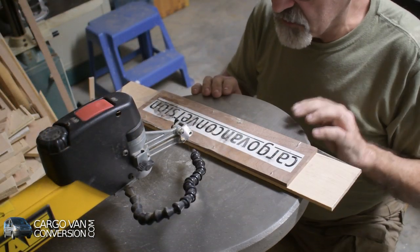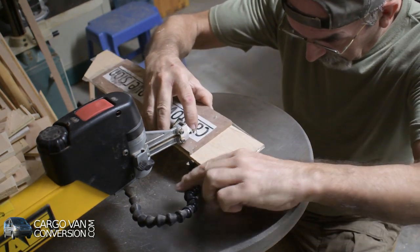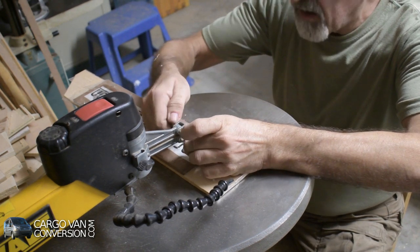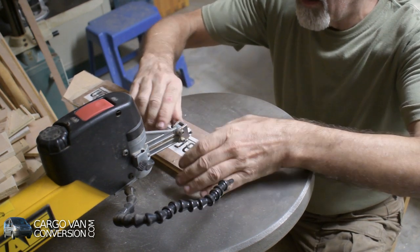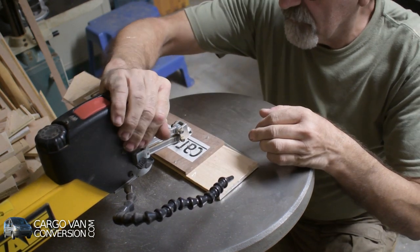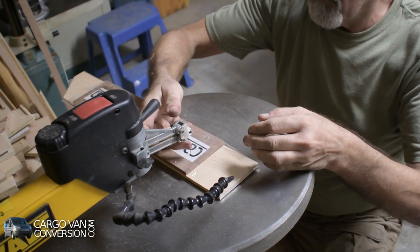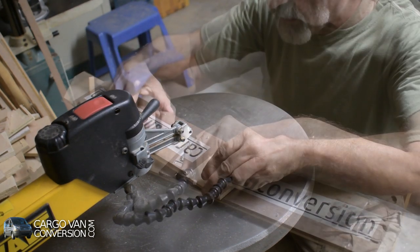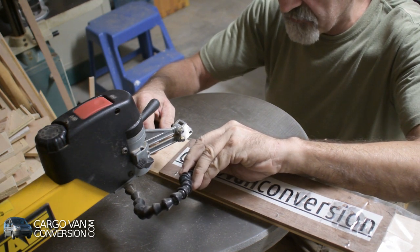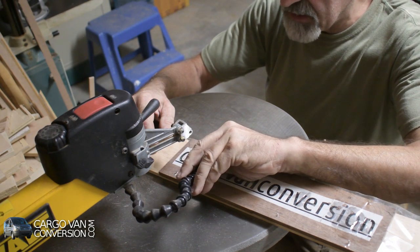I've got my scroll saw. I do not use my scroll saw that often so I have to do it very slowly. But time is on my side — let's go ahead.